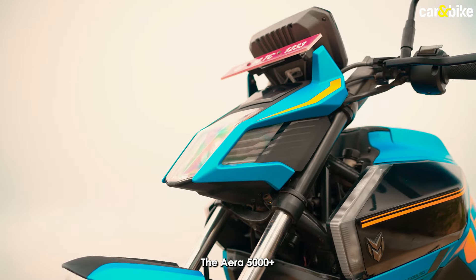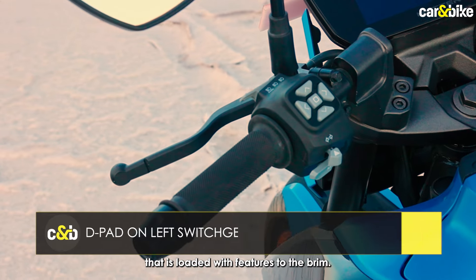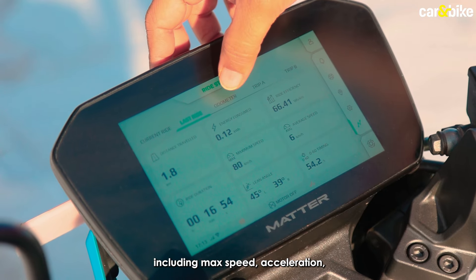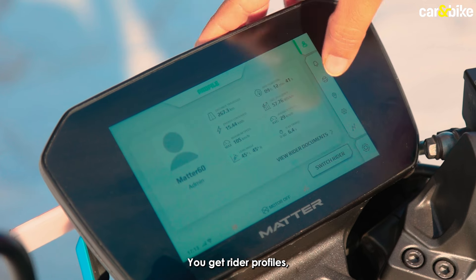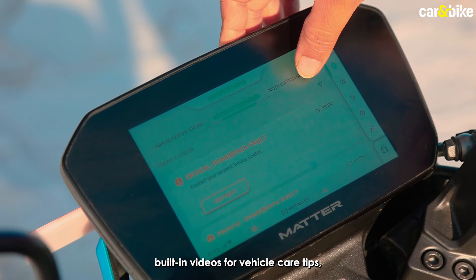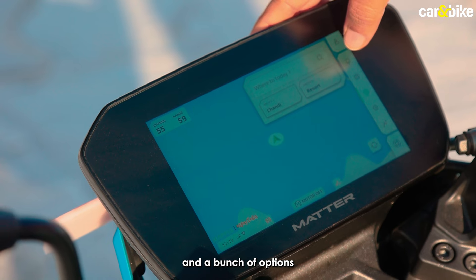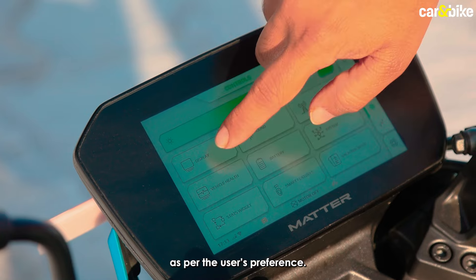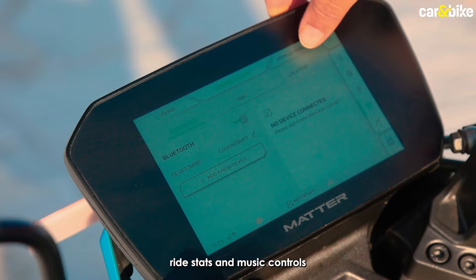The ERA 5000 Plus packs a 7-inch touch-sensitive color TFT screen that is loaded with features. Everything from the details of each strip to overall stats including max speed, acceleration and lean angle is available. You get rider profiles, a notification tab for messages, built-in videos for vehicle care tips, navigation via MapMyIndia, and a bunch of options in a settings window. The main screen has the option to switch between a minimap, ride stats and music controls.